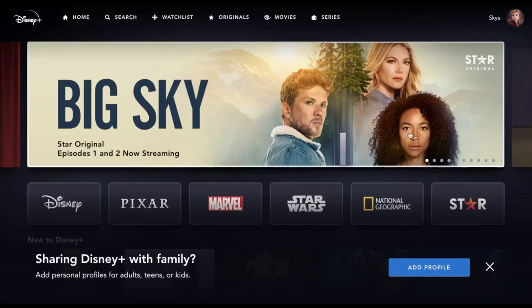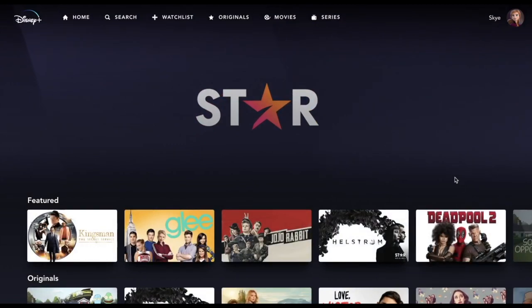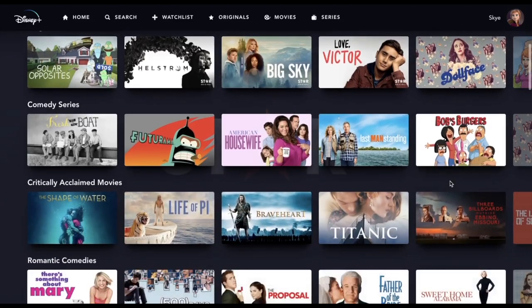And now I can see the Star tile — it looks so cool. I'm going to check it out. And as you can see there's a whole bunch of extra stuff on there.